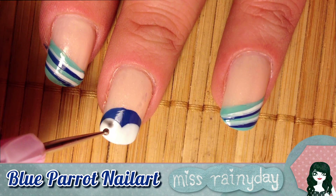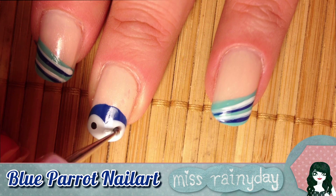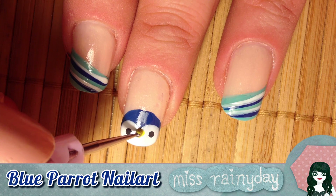Take the dark red polish and dot on the eyes. Then draw the beak of the parrot by carefully dotting and dragging to the tip.